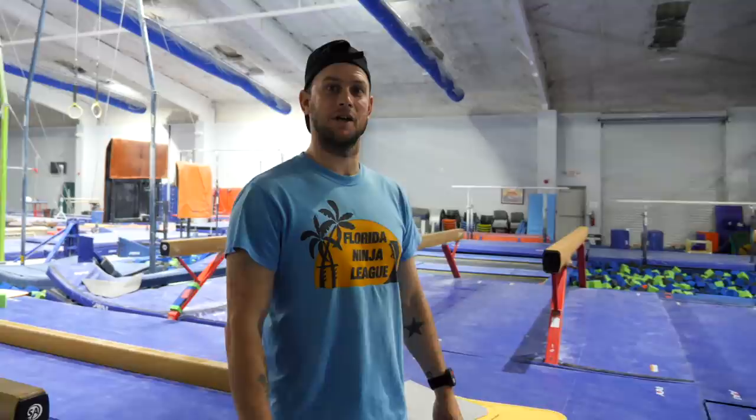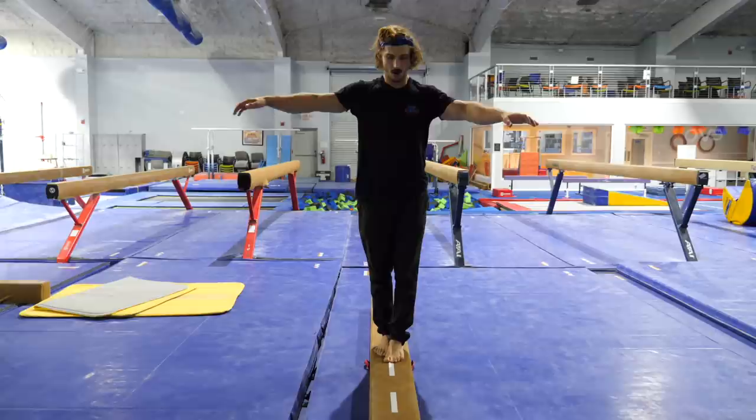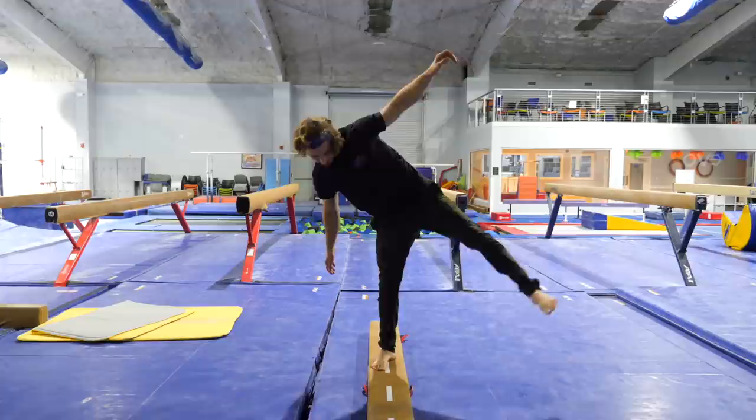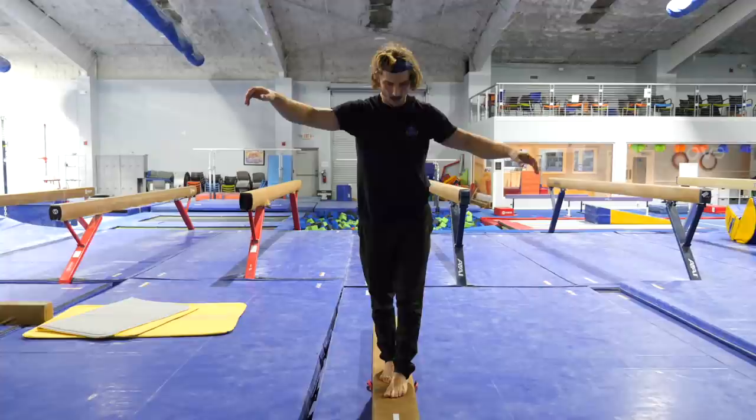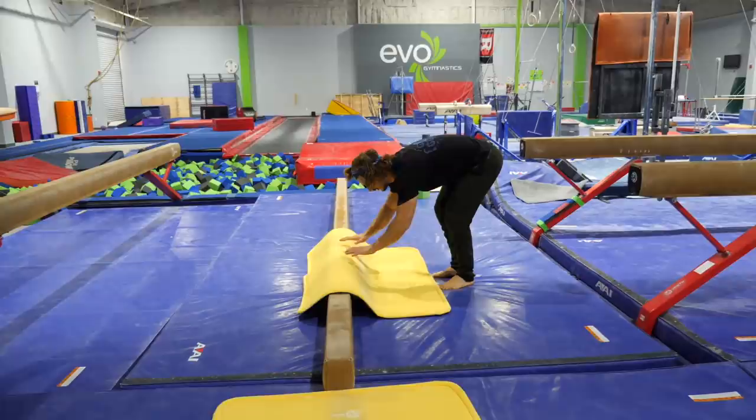I broke both my ankles a couple of times. Yeah, I broke this one three times. Oh, that's scary. But it's not that scary though. I'm on a high beam. Let's do one more. Black on the way. You ready? Do the flip.